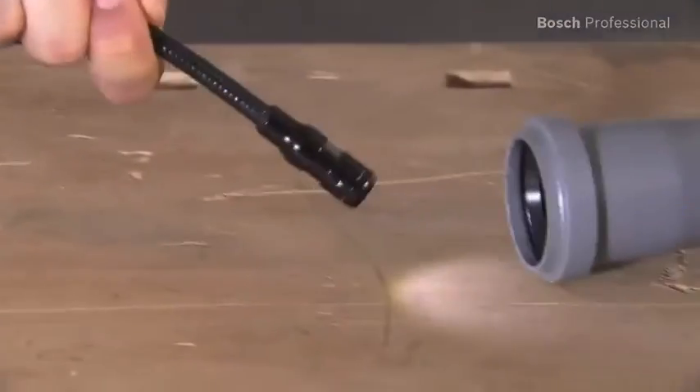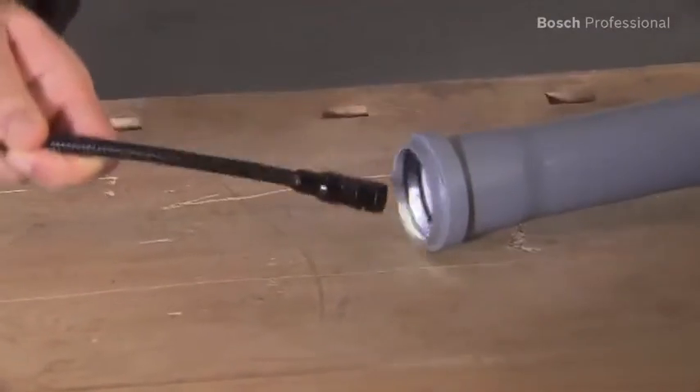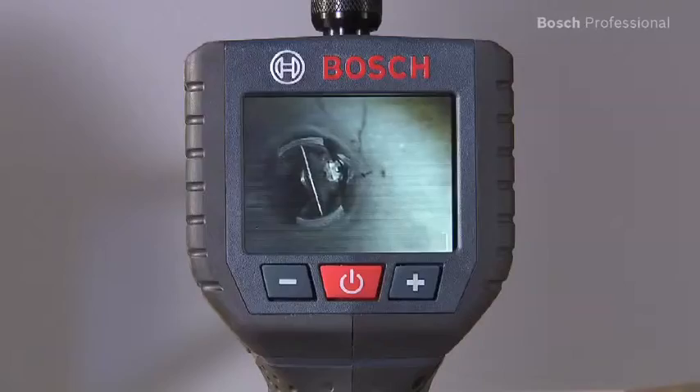The optimum brightness can be flexibly set using the powerful LED. This ensures good visibility in dark areas.